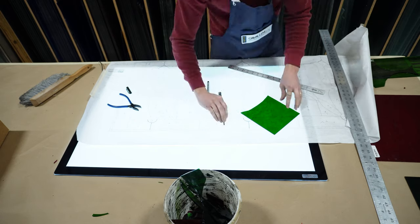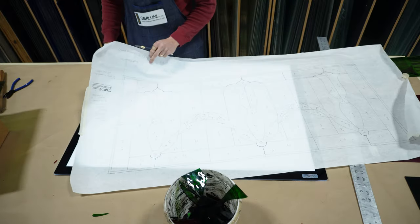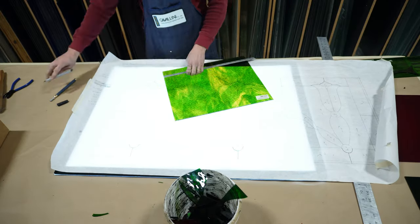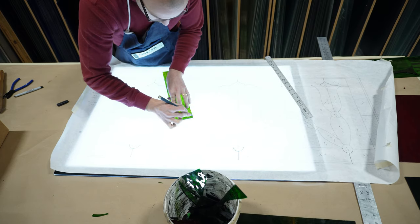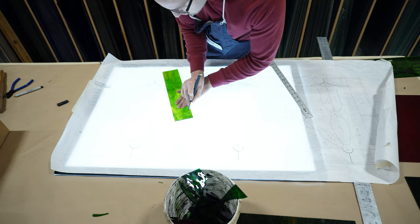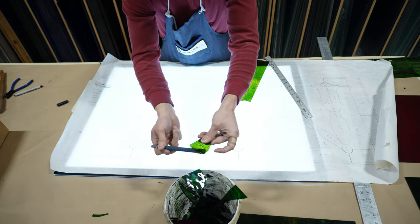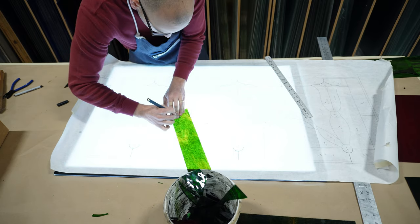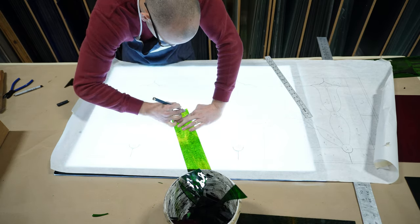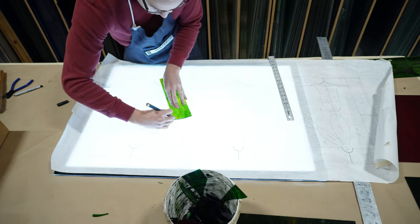Sometimes throughout the cutting process, I like to give the pattern a quick shake off to get rid of all the little leftover glass shards. If you don't do a healthy combination of sweeping off the pattern and shaking the debris off, you'll inevitably be rattled with glass splinters and be forced to stop and tear into your band-aid box. Throughout the video when I am cutting the glass, you'll see me tapping on the glass with the end of my cutter, because when you score the glass, it doesn't actually separate it — it simply puts a shallow scratch in the glass where, when pressure is applied, it will break along that line.